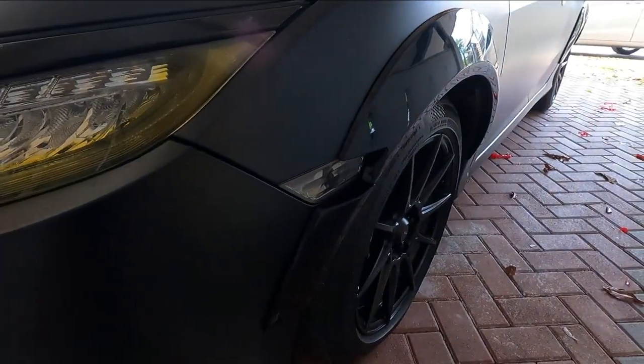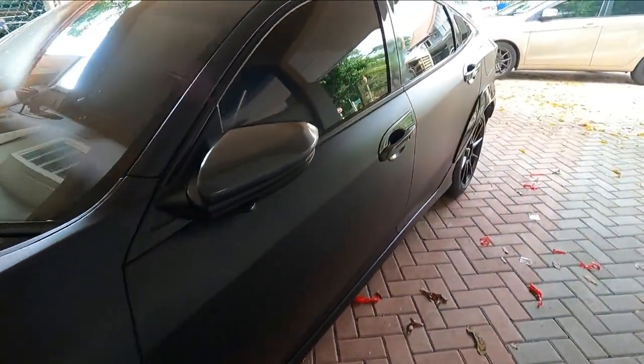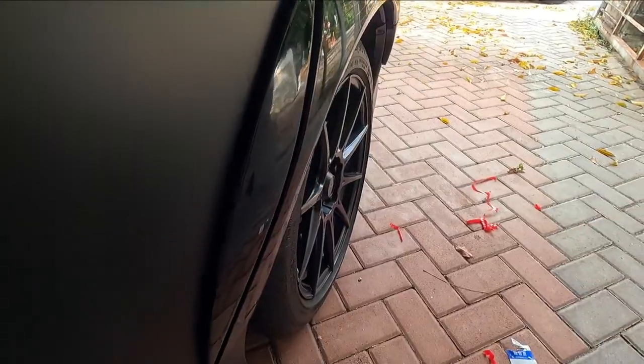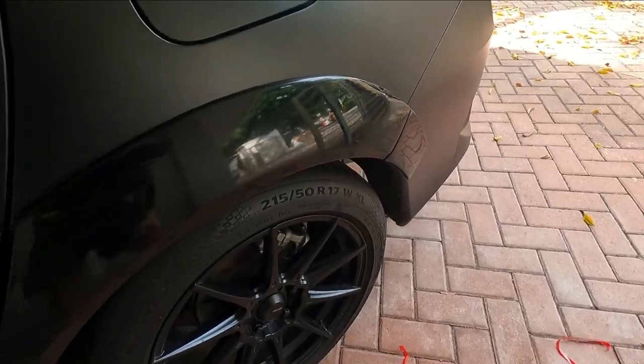Alright guys, we're finally done and it was a really, really hot day. The alignment wasn't that perfect on the passenger side though — I'll give you a closer look later. Here is the front part and here is the back. From the side it doesn't look quite as nice as the driver's side, but the alignment is perfect — I double-checked it. You can see right here: three pieces on the rear, one, two, and three.